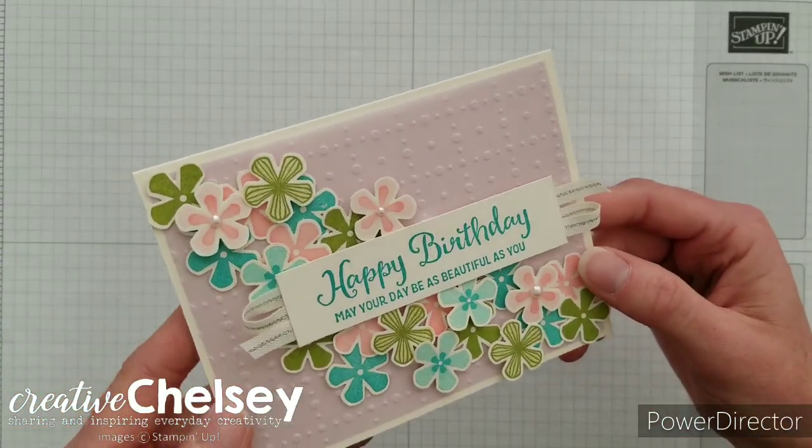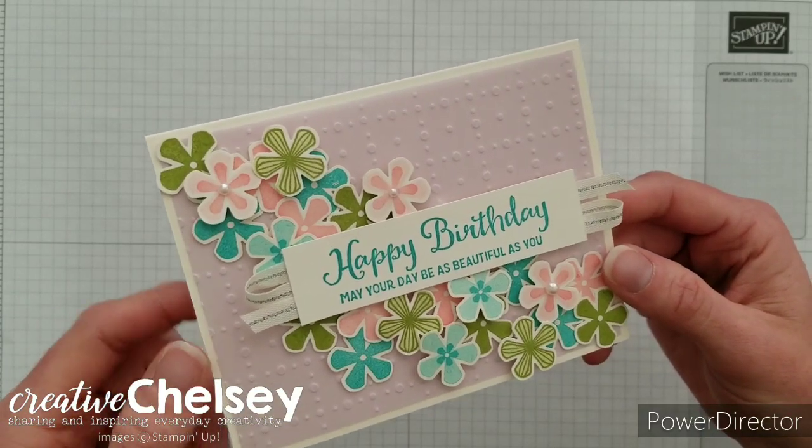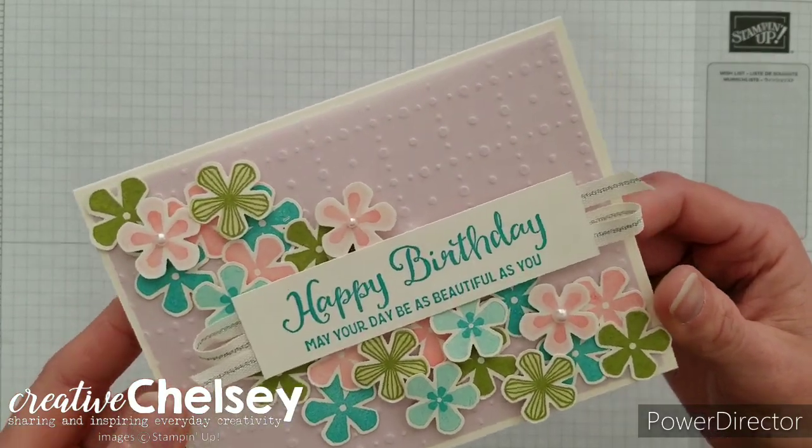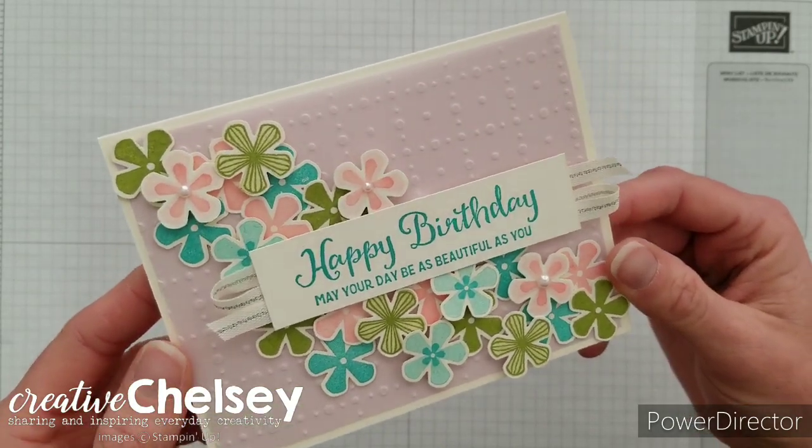If you would like to get these things for free, you can purchase Stampin' Up products from my online store and then select the celebration items you'd like for free. The link to go to the store is in the description box below.